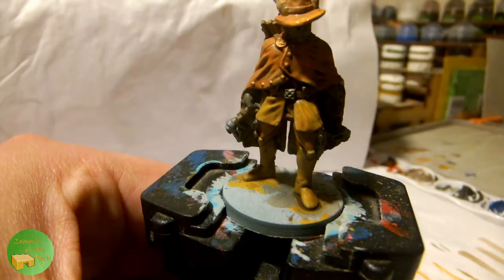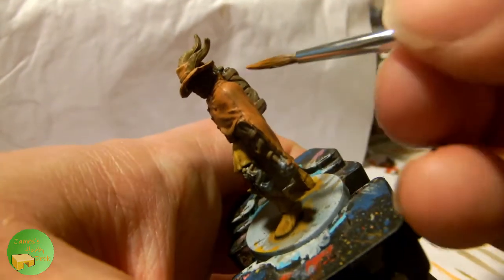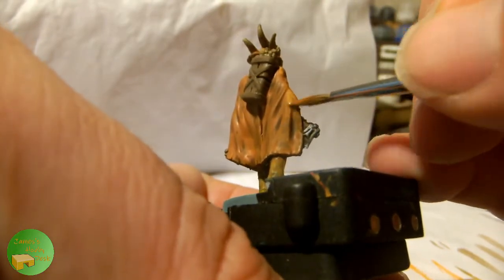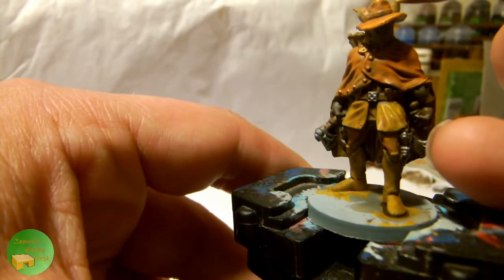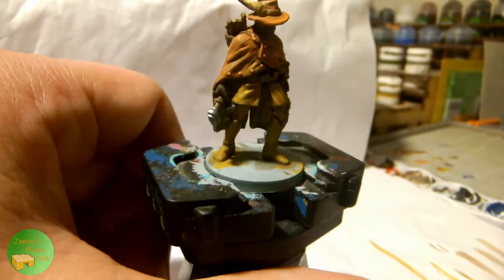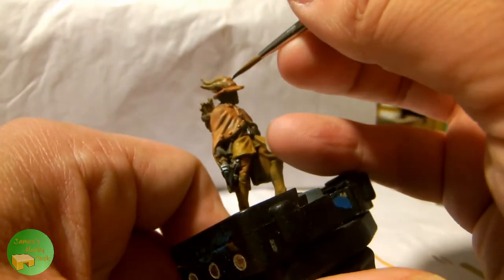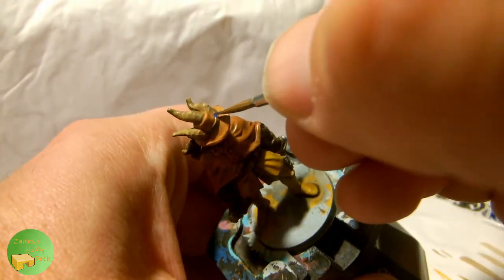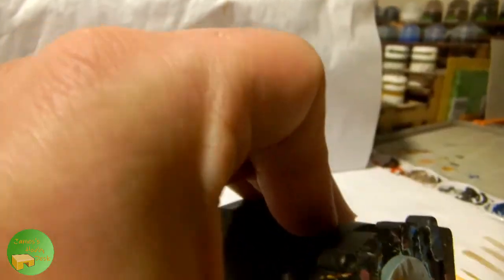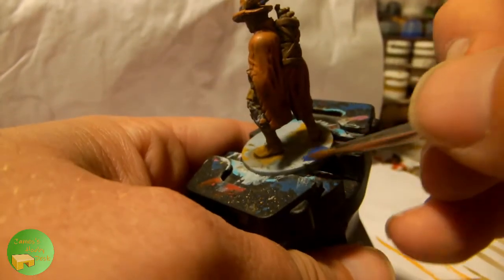Having let the wash dry, I'm now going to pick out a few slight highlights. Going back to Jacaro Orange to highlight the rim of the hat, the shoulders of the cloak, and any other prominent areas. On the horns, I'm using Zandri Dust again, both to highlight and to give a slight implication of texture. I'm now using MacCrague Blue just to pick out the band around his hat, which gives a nice accent colour and is going to match the colours I use on the base and also his character token.